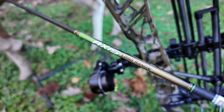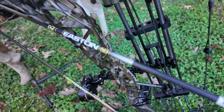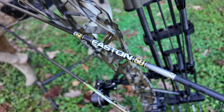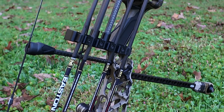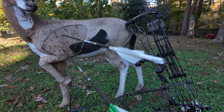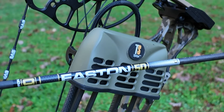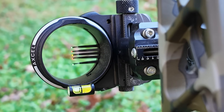Before this experiment, the Axis 4mm arrows were in my quiver. But now I've switched to the 5.0s, really because of my 35-to-40-yard drop difference. With the 4mm I was getting three to four inches between 35 and 40 yards; with the 5.0s I'm getting two to three inches, which allows me to remove my 35-yard pin and just use 20, 30, and 40. That's all for today — thanks for sticking with me through this data-heavy video. I'm Scott with Outdoor Life; we'll see you in the next one.